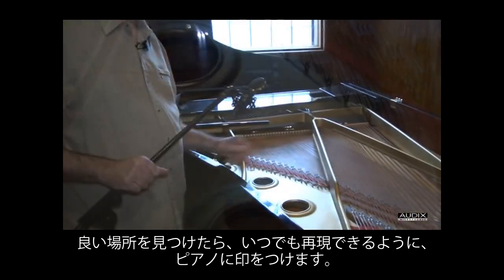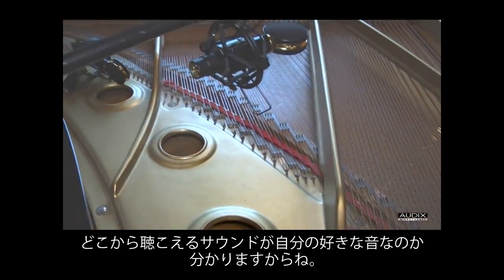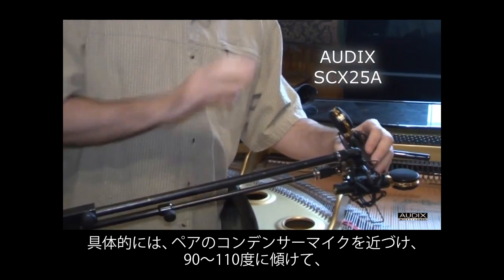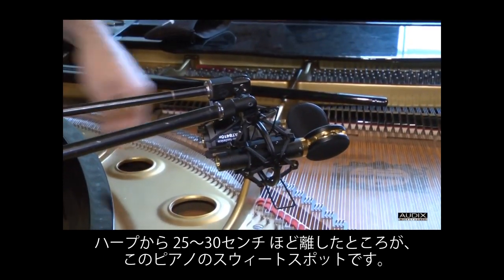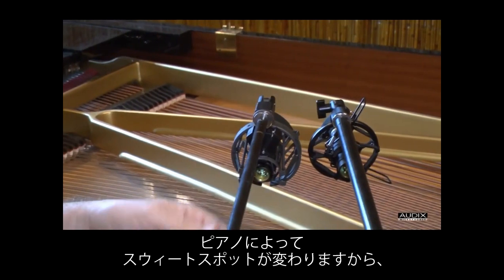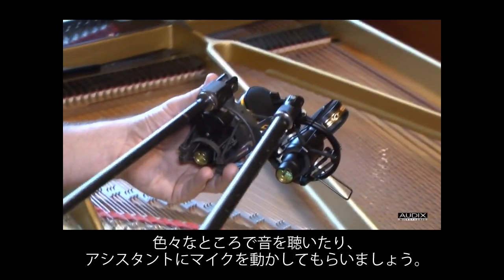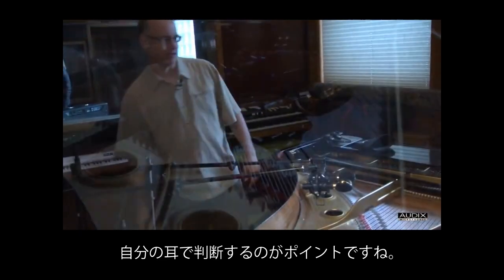Once Bob finds the sweet spot, he'll make a mark in the piano so he can return to that position in the future. He starts with a near-coincident pair, trying to get the mics somewhere between 90 and 110 degrees in terms of angle. On this piano, he feels comfortable in the 10 to 12 inch range above the harp — that's the sweet spot. It's going to be different on every piano, and the only way to really find it is to get in there and listen, or have an assistant move the mics around while you listen in the booth. Your ears are generally a pretty good judge of what's good.